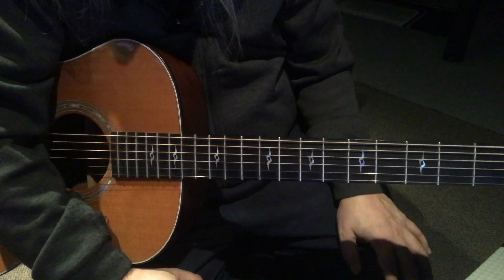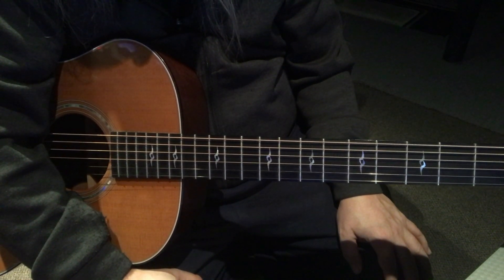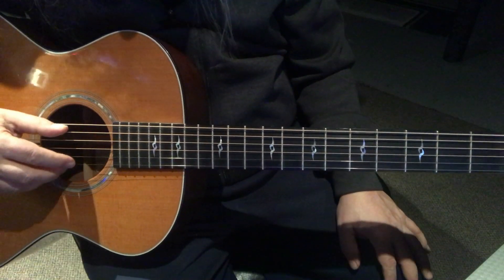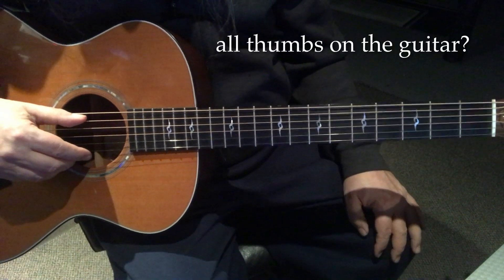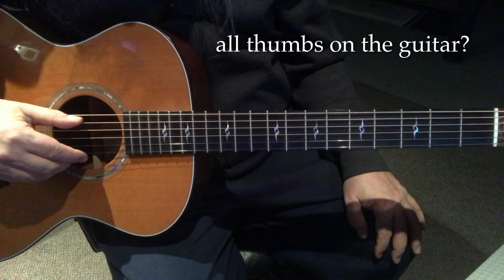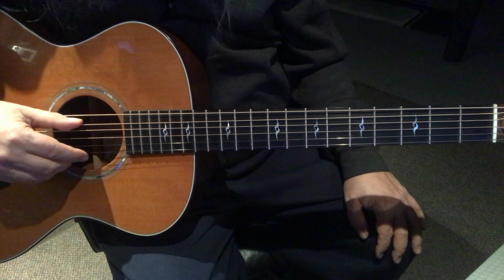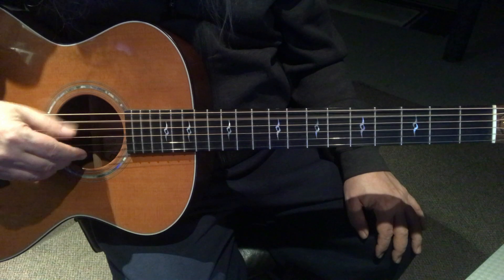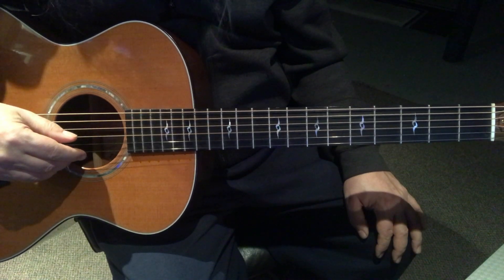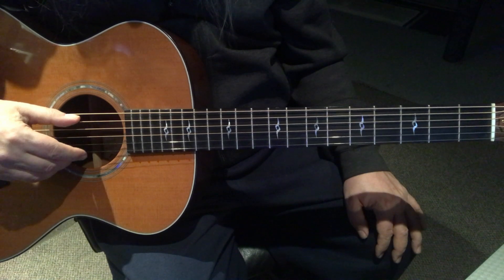I've included three pieces of sheet music here. One of them is the rudimentary beginner version where we're just playing the thumbs - not doing anything on the right hand, just plucking the thumbs. If you're looking at the sheet music and you know how to read tab, we're just going strings five and strings three. There are four notes that we're playing in each measure for the bass notes.